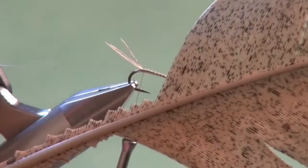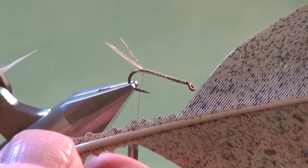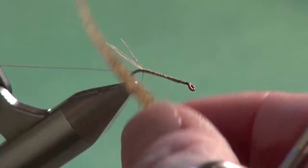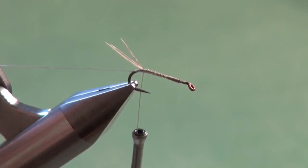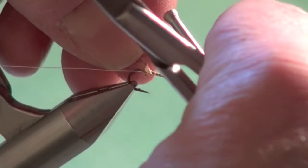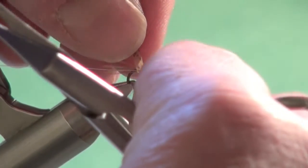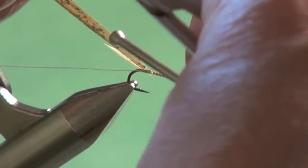Now we're going to tie in our shellback material. This is a rather well-used section of a mottled turkey quill. I'm going to use my scissor points to remove a slip that's roughly half the gape of the hook in width — that's going to be used for our shellback. Even the tip area, lay that flat, make sure our thread is positioned, lay it against the hook, and secure it back to the base of the tail.